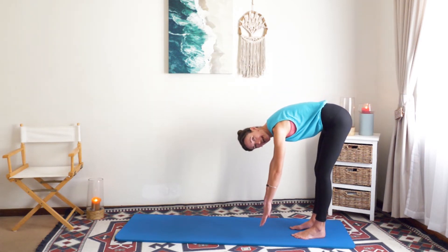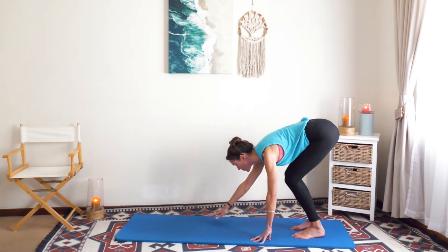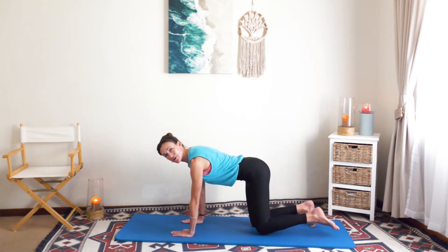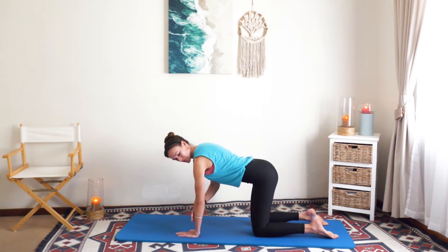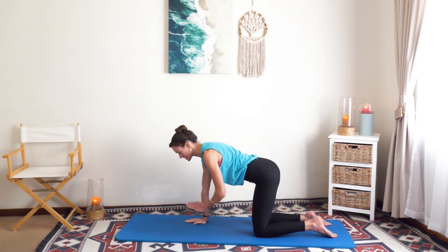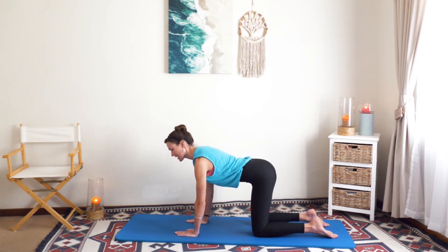Now we're going to stay at the bottom, deep breath in and breathing out. You're going to walk out onto hands and knees — what we'll call all fours position — for the cat stretch. Here it's all about form: the wrists are below your shoulders, the knees are below your hips. It's very important to watch the elbows so that the creases are turned inward.